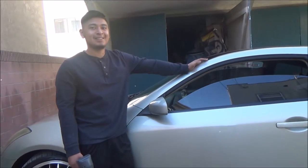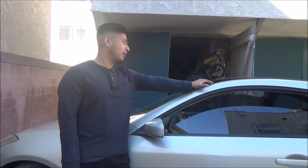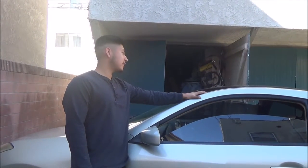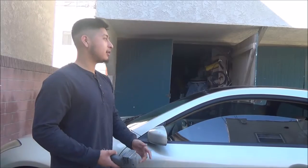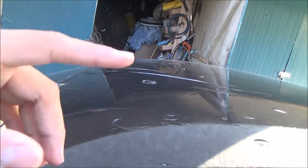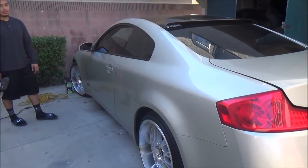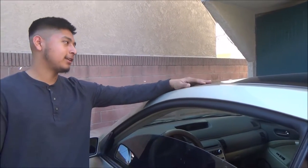Good morning guys. Today we're going to take off some unwanted vinyl wrap. For example, when things go hard and it doesn't come out as you wanted — like we did in this case — you'll want to take it off. You can see this part came out pretty wrong and messed up, while the rest came out clean. This is a G35, so we'll just take it off.